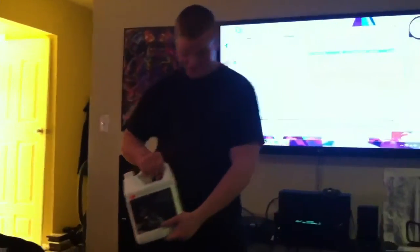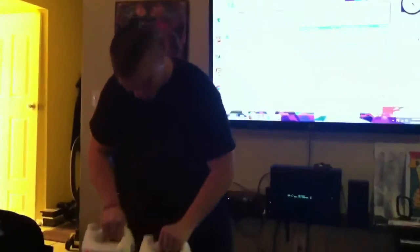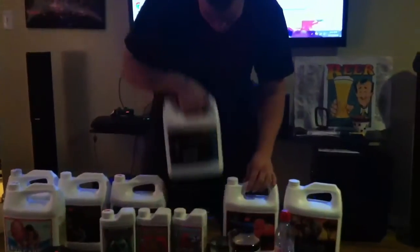What up people on the YouTube channel. This is what I use for my nutrients — I use Connoisseur A and B, that's what's up. If you got the money, get it. Then we got B52 and Sensi Zyme, which is dank.